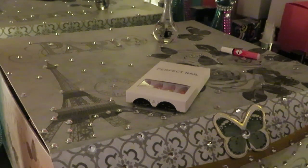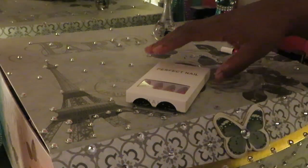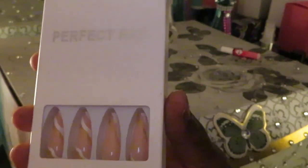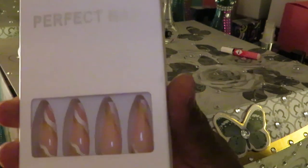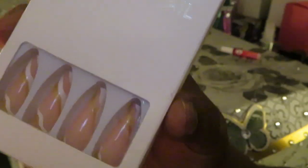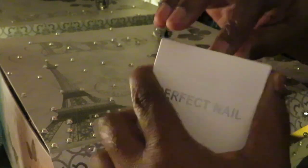Hey guys, it is Erika Misha and today I'm doing one of my favorite things — doing my nails. Y'all know how I do it and I just wanted to show you guys I'm stepping my nail game up, taking it to a whole other level. I did get these particular nails — I hope you guys can see them — they are so pretty, like a peach, white, and gold kind of thing. I did order these from Amazon.